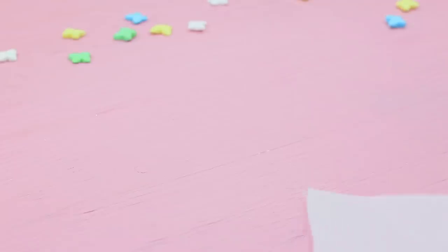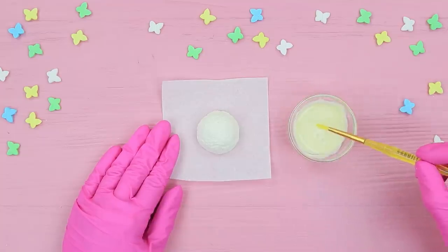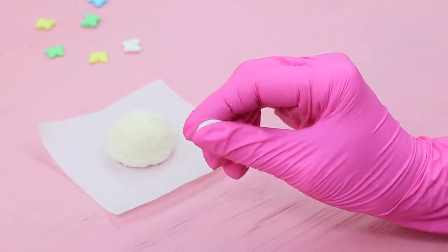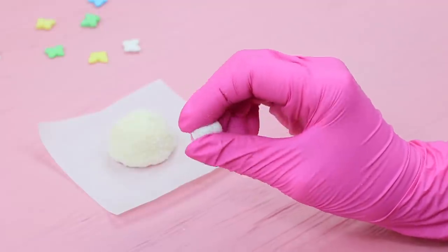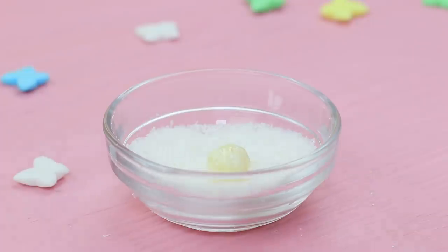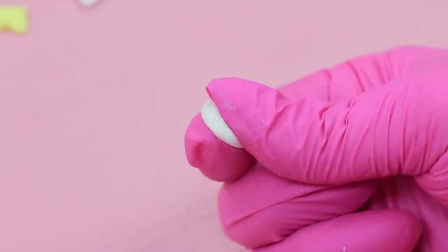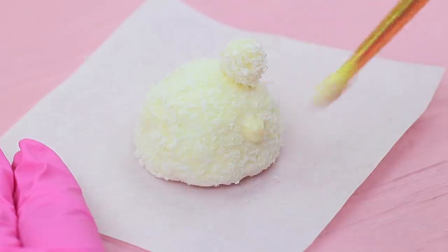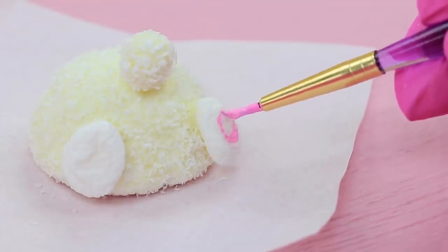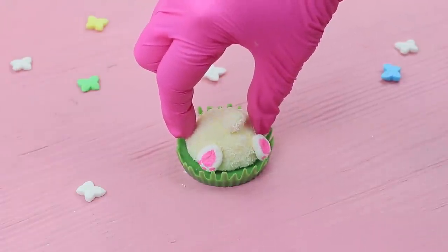Place the semi-sphere on parchment paper and coat it with melted white chocolate. Sprinkle it with coconut. Make a marshmallow tail, dip it into melted chocolate, and cover it with coconut. Attach it to the main piece with chocolate. Add marshmallow bunny paws and paint the paw pads with pink food coloring. Put the bunny onto the chocolate grass base.